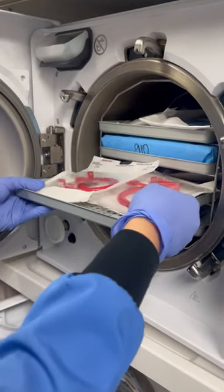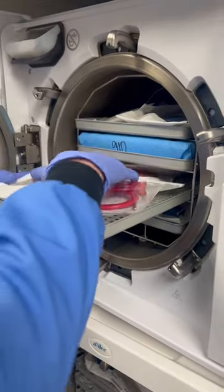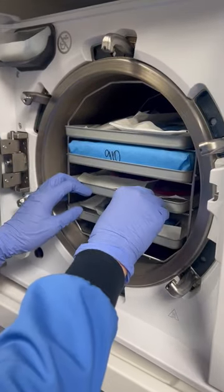I'm going to demonstrate how to start the Lexus sterilizer. Go ahead and slide the tray in. We've got our pouches and one cassette that's loaded in here.